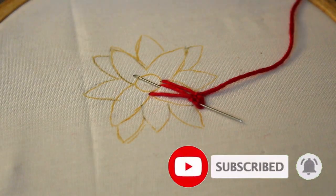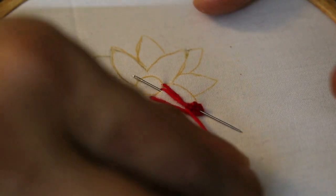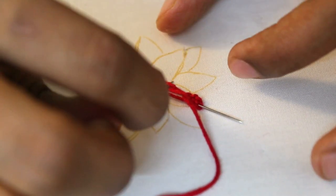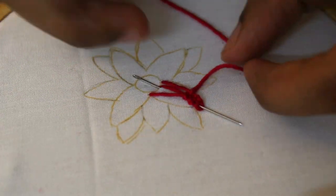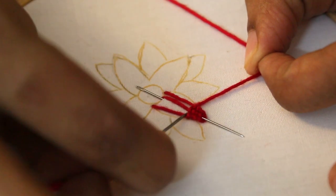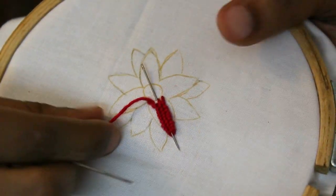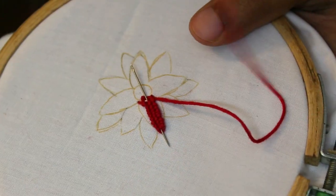We will finish the full petal. We will stitch all the petals. We will put the needle in the middle. I will cut the thread.